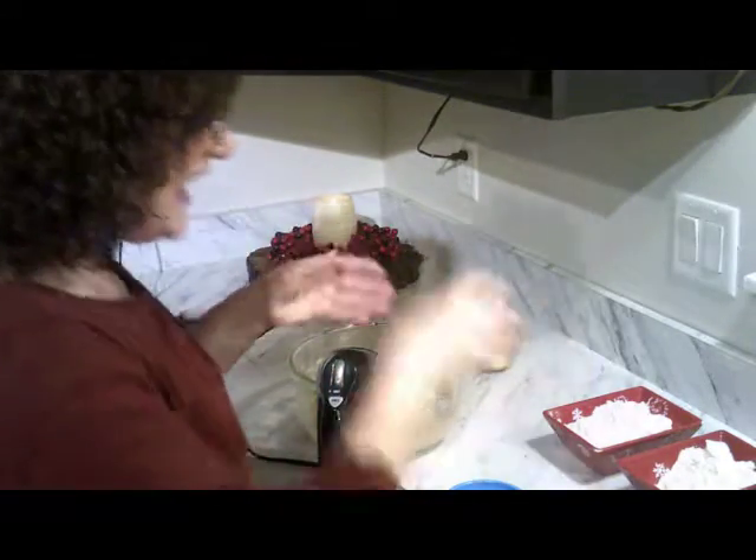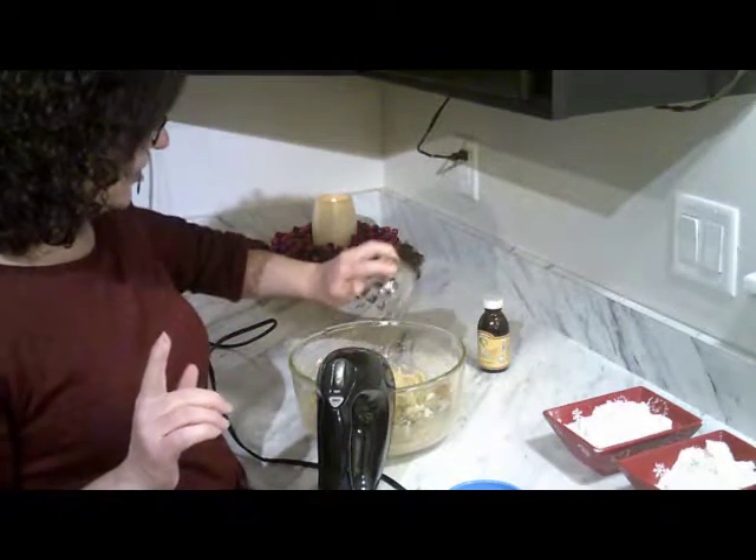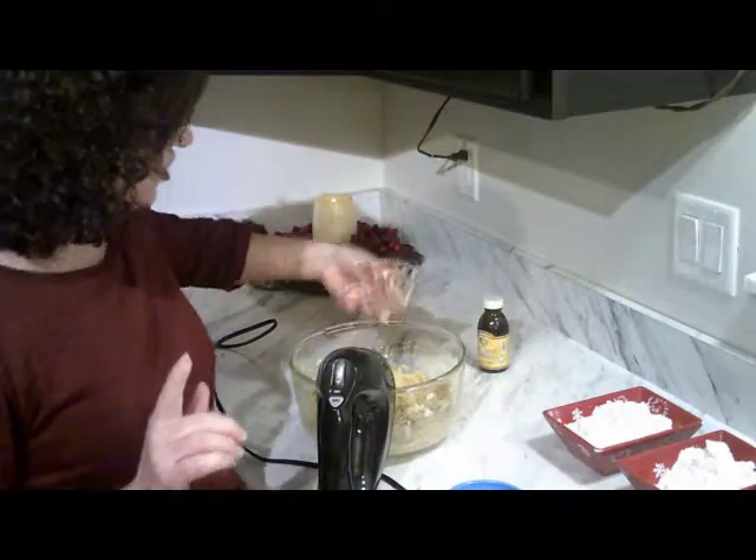I'm going to add the egg because I want this to be creamier — it's just one egg. So delicious. You guys are going to love these cookies. You should really try them.